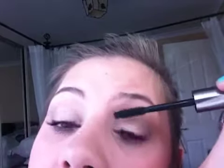My lashes are being difficult — I don't know why. Has everybody else got one eye that's easier to do than the other?